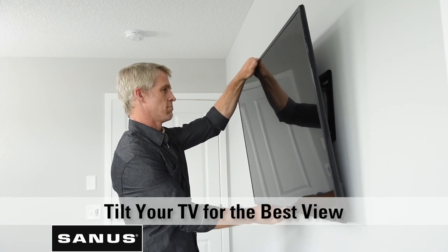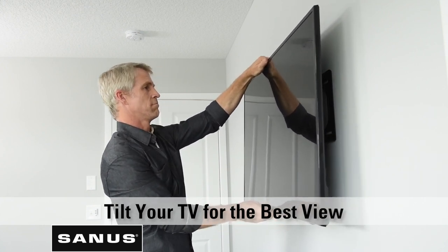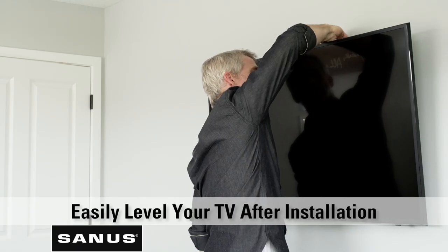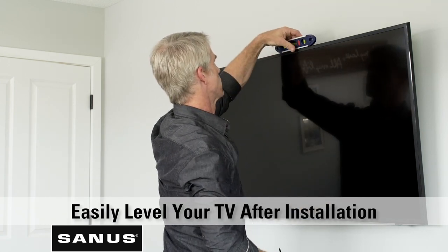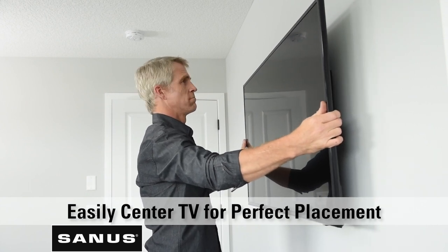And that's it. With a Sanus Tilting TV Mount, you can tilt your TV without tools to get the best picture and eliminate glare. Need to level your TV? No problem — you can easily make adjustments after your TV is on the wall. You can also easily slide your TV left or right to center it on the wall. There you have it, your TV is on the wall in minutes.